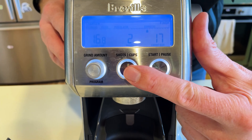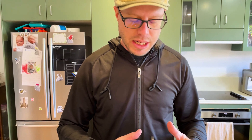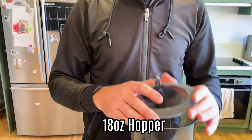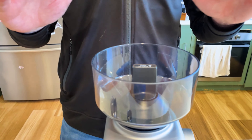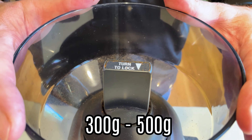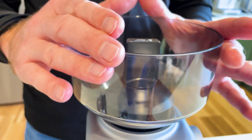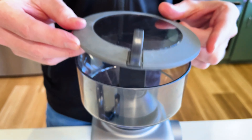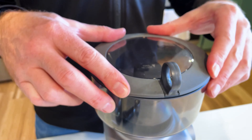One great feature of this grinder is the huge hopper — it's an 18-ounce hopper. You can see inside you can fit a lot of beans, probably about 300 to 500 grams. The top has a nice rubber seal on it.